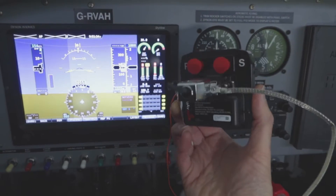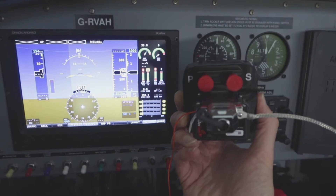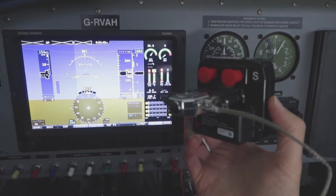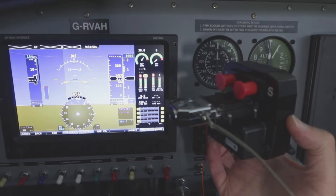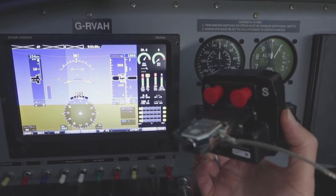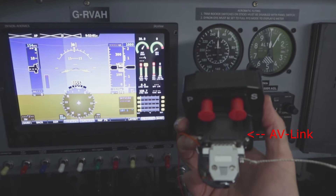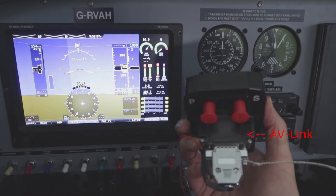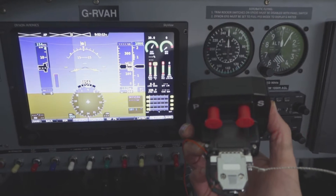The unit itself is fairly simple. It's got a pitostatic connection — you can see the two red covers on the pitostatic ports — and then it's got a standard D-type connector which has got the power and a serial input from the Dynon for the GPS. There's no built-in GPS to this unit. I have got the AV-Link, which is a unit that plugs in series with the D-type connector and allows a Wi-Fi connection for traffic information.